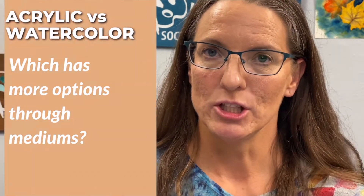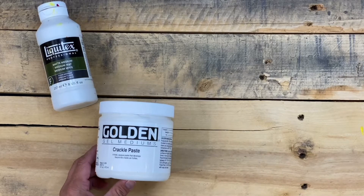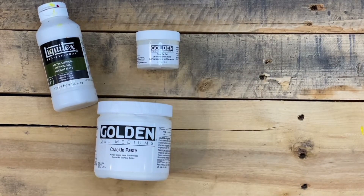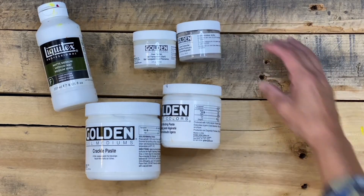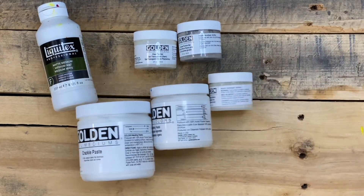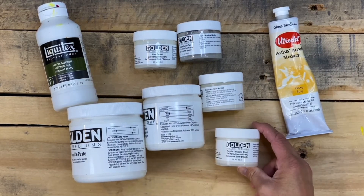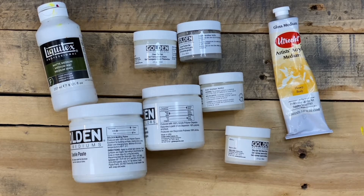What about extending your paint — which has more mediums? A painting medium is something you add to your paint to give it a different property. Acrylic paints have an almost infinite number of mediums available — anything you want to do with acrylic paint, there's a medium for that. You can get mediums that change the texture, cause it to dry slower or faster. You can even thin out your acrylic paint with mediums to the point that it works almost like watercolor, only it will still dry permanent.